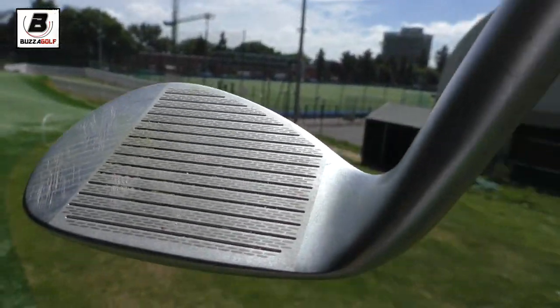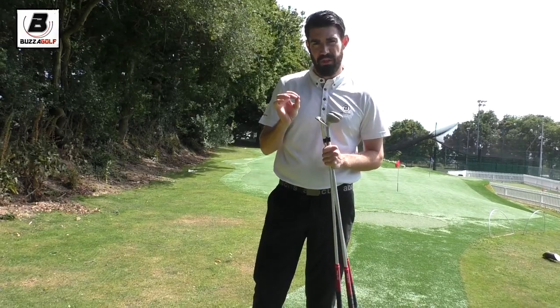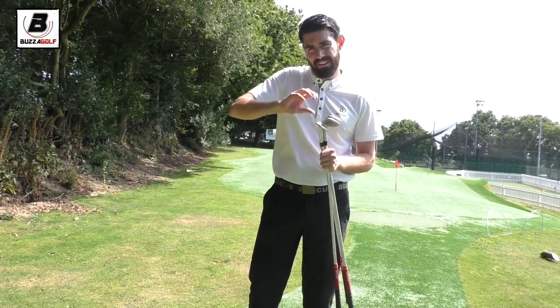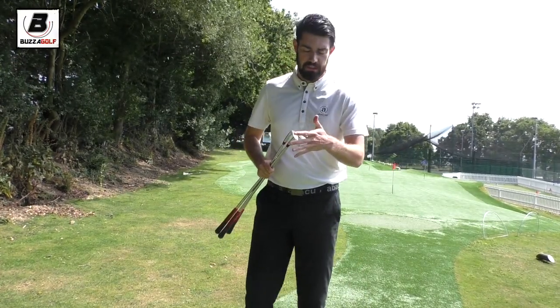I really like the Torgrind. It sits really flush to the floor and the top line is quite thin. I don't like wedges that are quite round — I like the sharper edges. So really liking the look of these clubs.